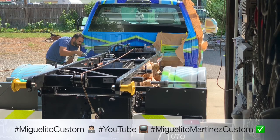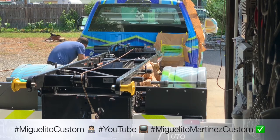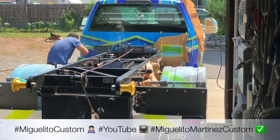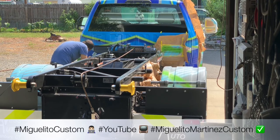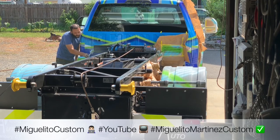Let me do some custom work on the truck little by little. We're gonna keep continuing working on the truck, doing more details and adding more little stuff to it. The rings are gonna be painted the same color — all the details are gonna be two-tone, blue and green, with all the little blue details all around it. The same thing around the diesel tank, all with the details.